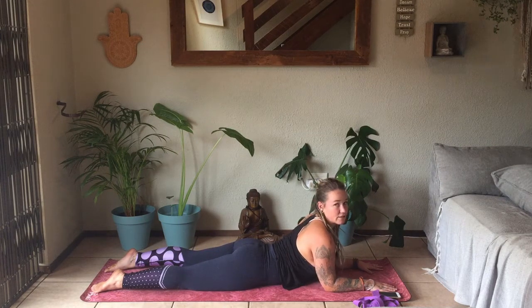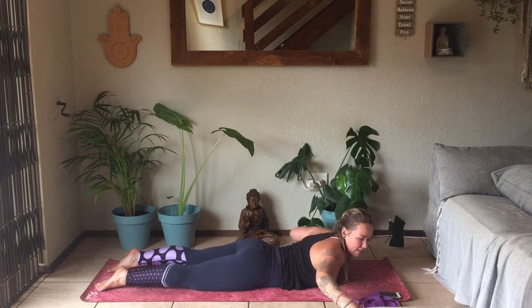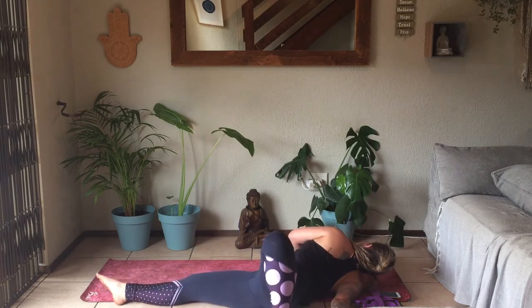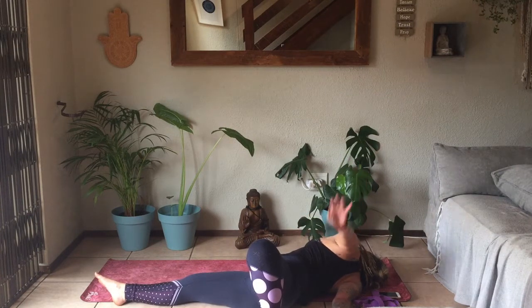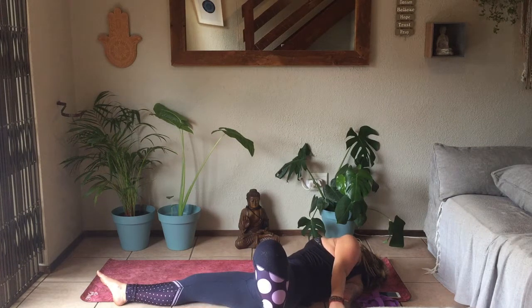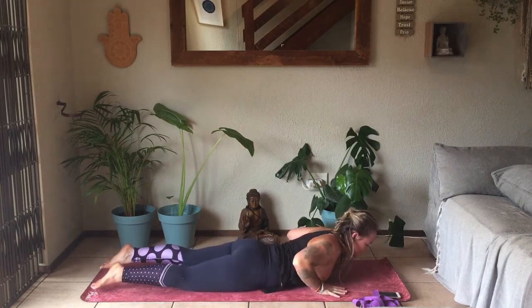Make sure there's no tension in the lower back. Gently coming all the way down. Taking that right hand in line with the right shoulder, bending into that left leg, exhale to roll over into a reclined twist. You can either keep that left hand by the face, walk it forward, or reach back to grab hold of the right foot. Slowly releasing, rolling back onto your belly.